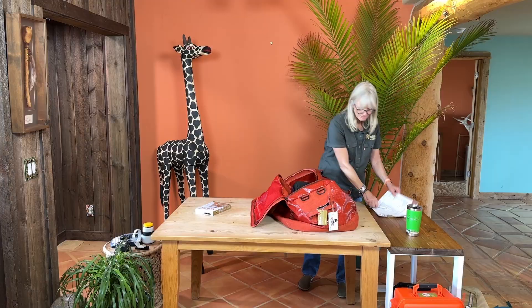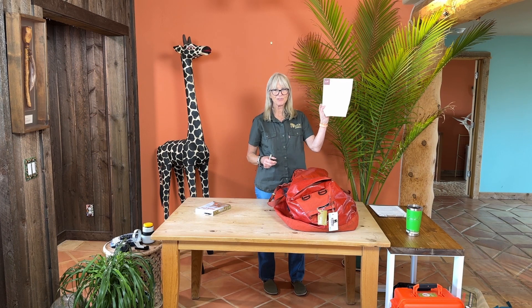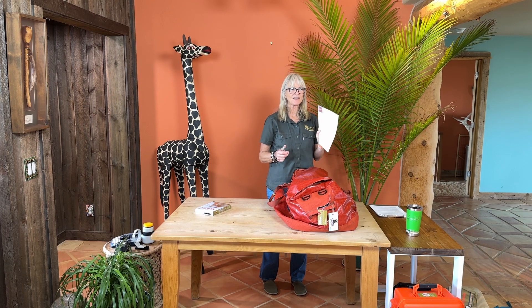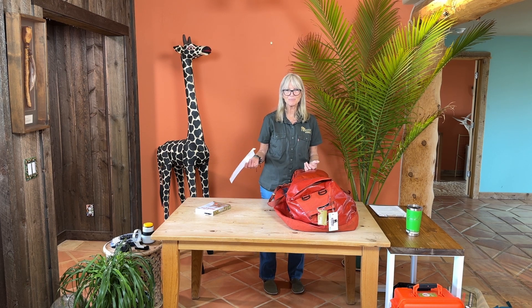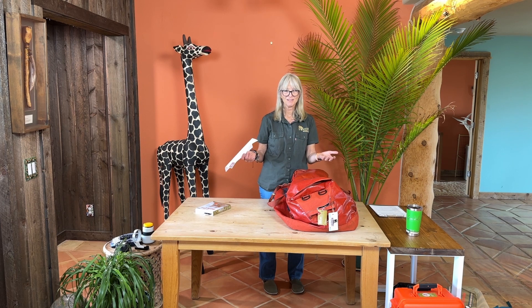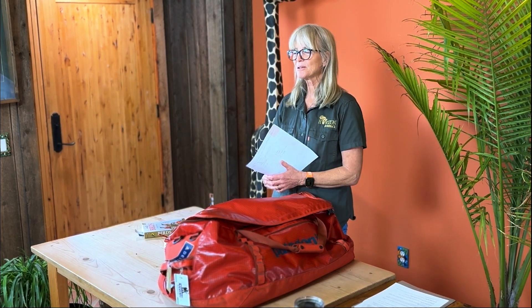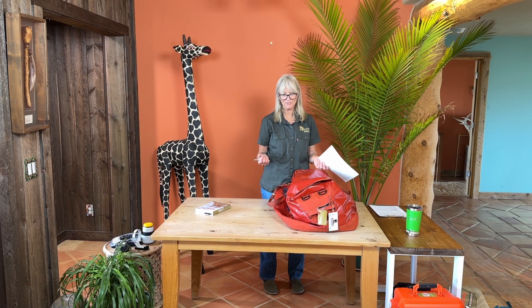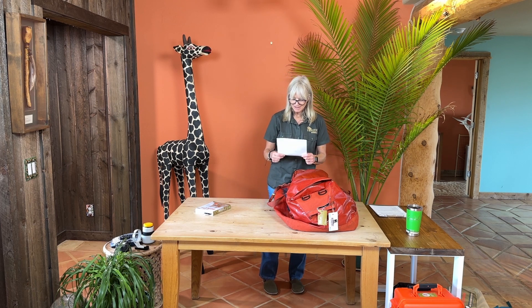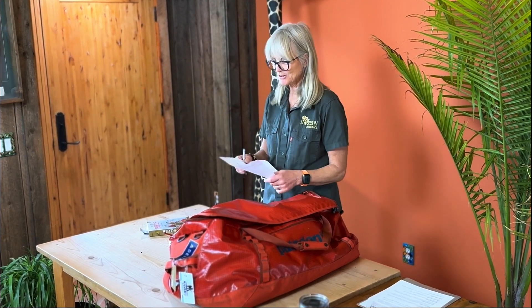I'm going to spare you from watching me load clothes, because you're all capable of that and the clothes list is pretty detailed. You don't need five shirts — you can do laundry every day at camp. You leave it on the bed and when you come back in the evening it's there folded and ironed. When you come back from dinner, your bed is turned down beautifully. It is terrible when you get home and have to make your own coffee, do your own laundry, and turn down your own bed! Just follow the list and realize you can put out laundry every day.